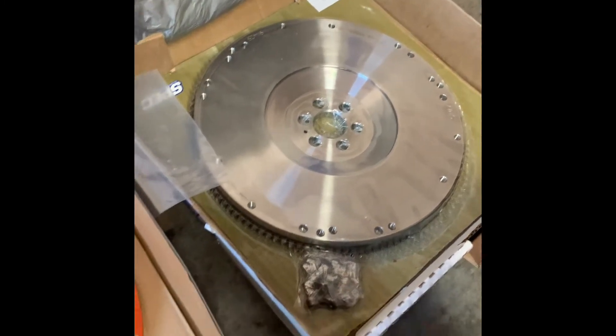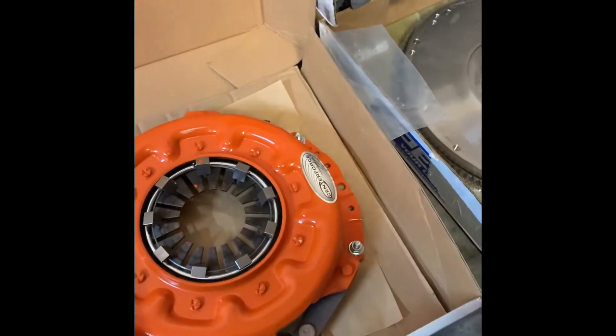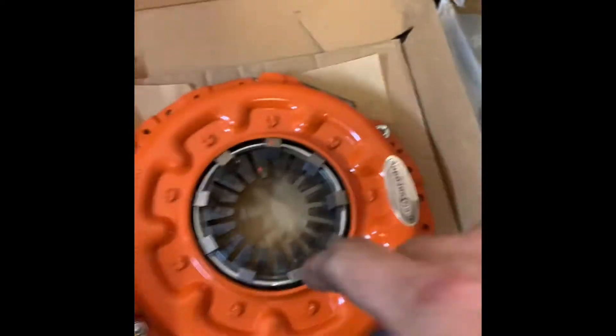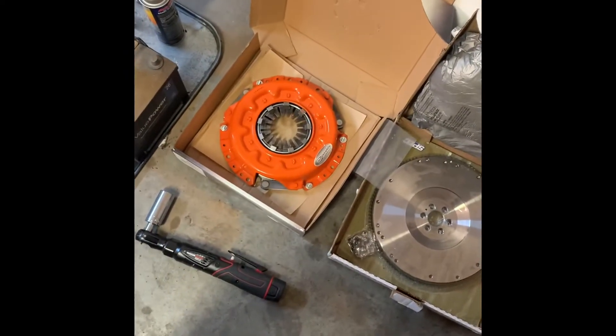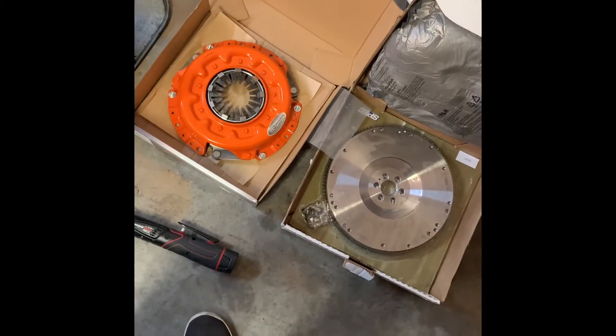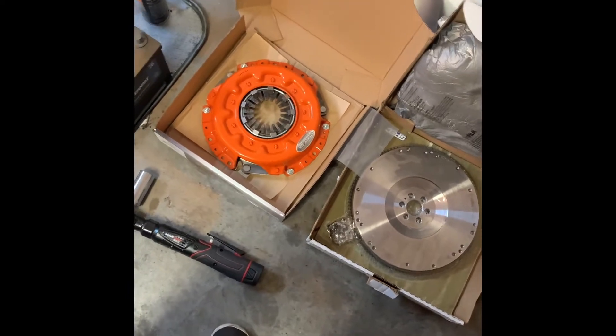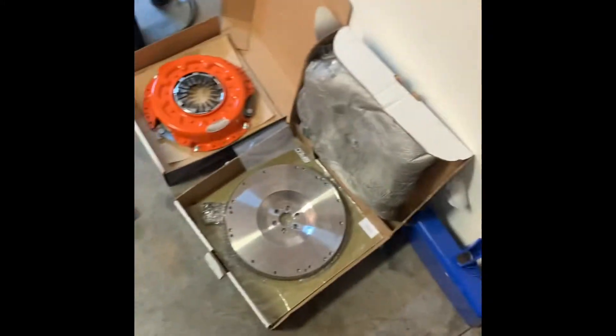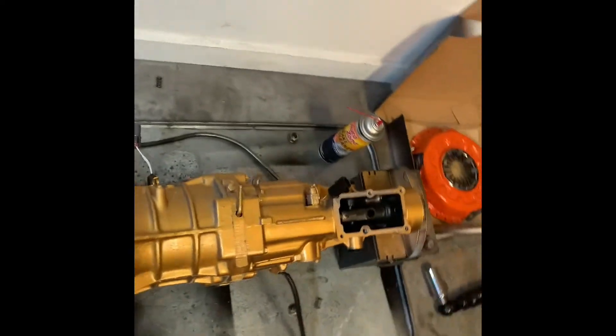Fun fact: D21s can actually use pretty much any Nissan clutch that is — D21 clutches, VQ clutches, as well as SR clutches. Took me a little bit to spit that out, but yeah. And that's already done — that would literally take you 10 minutes inside the car.